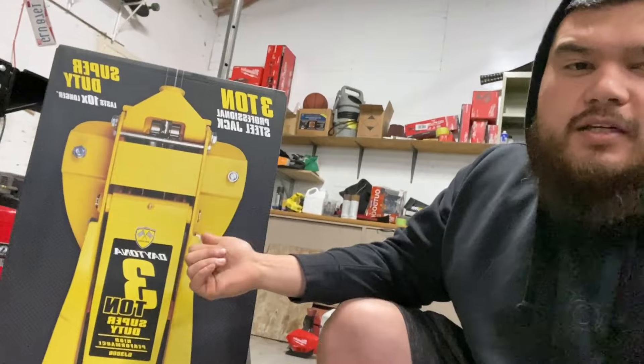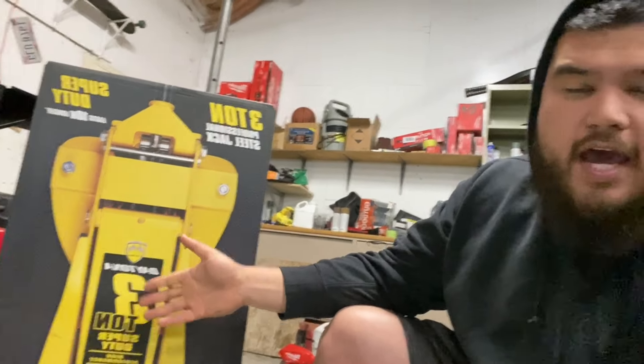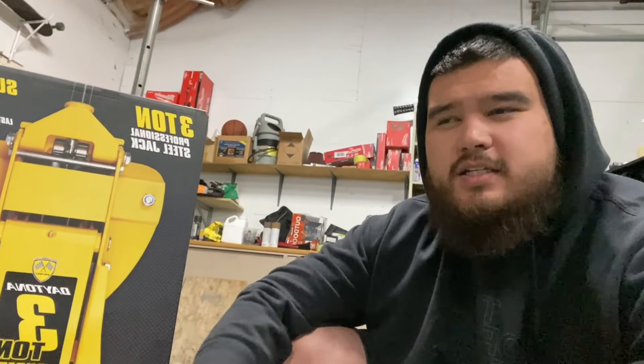The only gripe with this model is that it only comes in yellow. Now I do like this color and it's a nice looking jack, but here at the shop you spill oil on it, get some debris on it, it just looks messy — and his jack already has some stains on it. So I didn't pull the trigger on it yet, because I was kind of leaning more towards the cheaper model just because they come in darker colors.